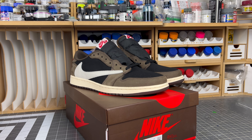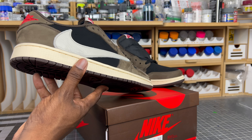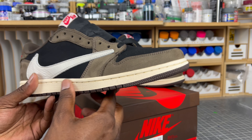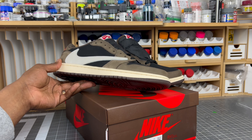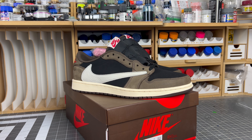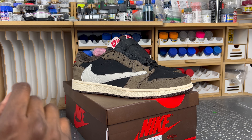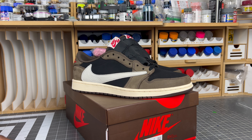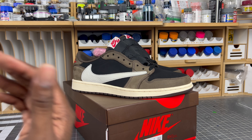What's up sneaker people, it's your boy FB Kicks and Gear, and I am back with another legit check guide. This time we have a pretty scary update to my legit check series on the Travis Scott One Low, the OG version. I pay attention to what goes on in the replica world so I can do my legit check guides when new stuff comes out.